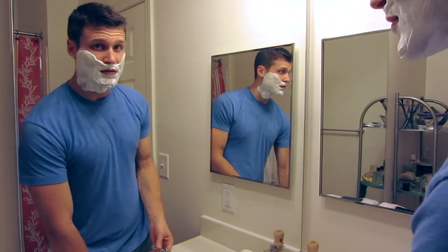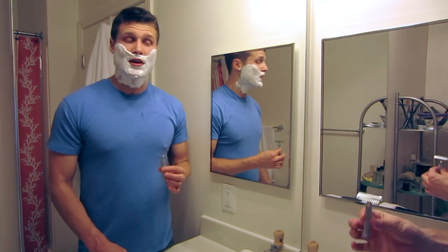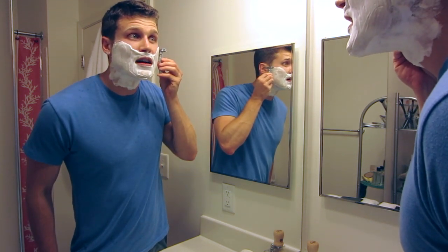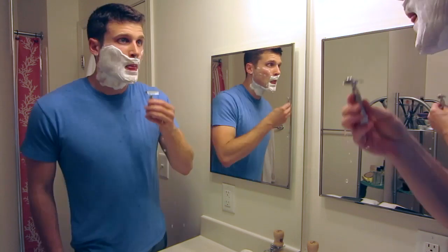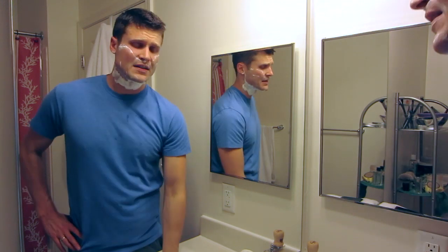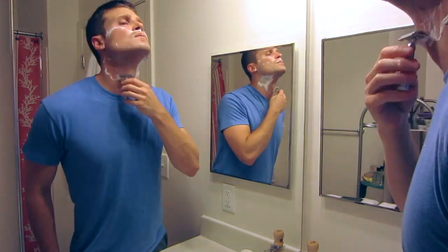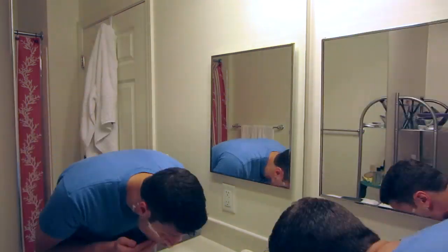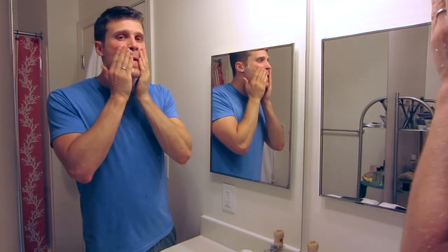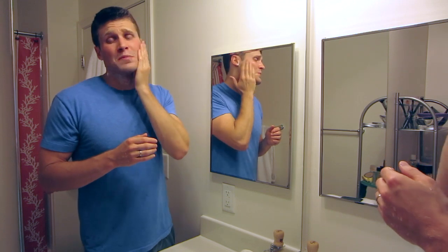So today I'm going to be shaving with my Merkur 34C with a fresh Persona blade — my favorite blade and razor for this shave. So I hope this is going to be a good one. First pass going with the grain, starting here on my sideburn. First pass is going really nicely, just cruising right over. Feeling great — really good, actually pretty smooth. Decent amount of slickness left behind here, not the most, but it doesn't matter as long as it's protecting me. Not the slickest as I'm feeling back here.